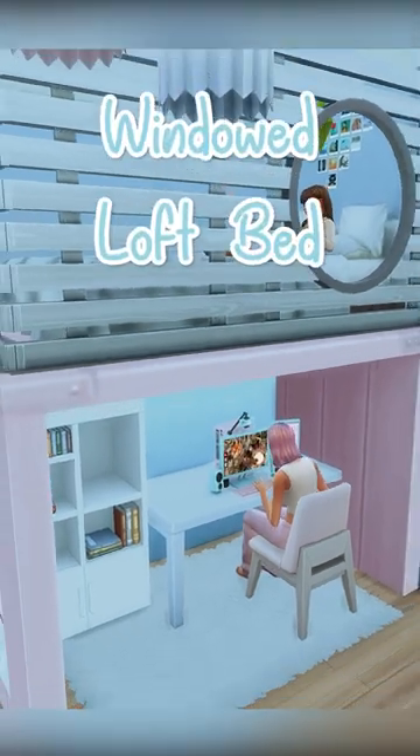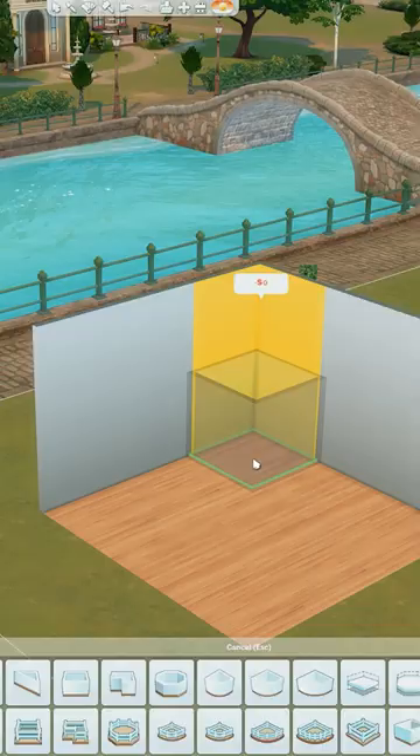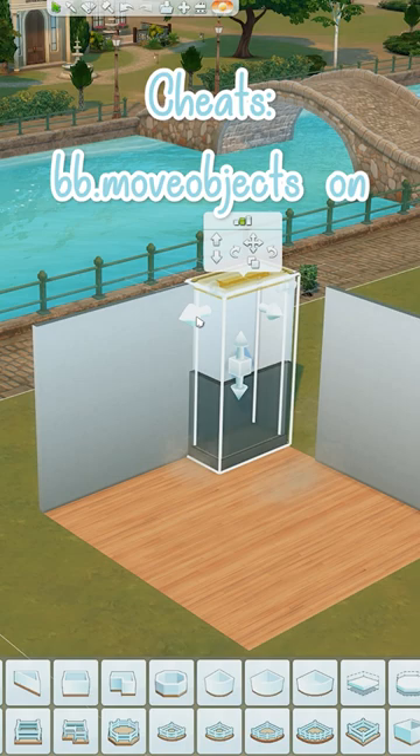Have you ever wondered how to make a loft bed with a usable space underneath? Well here's how. Grab the platform tool and we're going to create a 1x3 long thin platform and raise this up 7 times.